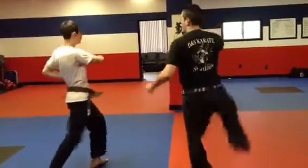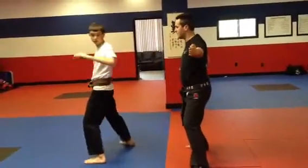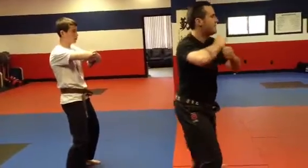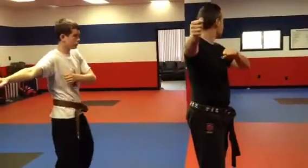Swing over across, right leg crest kick, down block. Left hand out, right leg crest kick, elbow smash, step behind your legs, step out, bring your arms out.